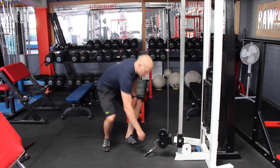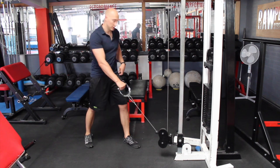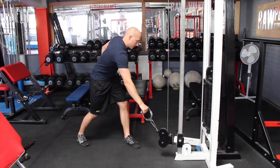This one is going to look like this — we're going to grab the cable, fairly light weight, obviously dependent on the reps that you're doing. We're going to start from this position here, come back, rotate the hand, and slowly back down.